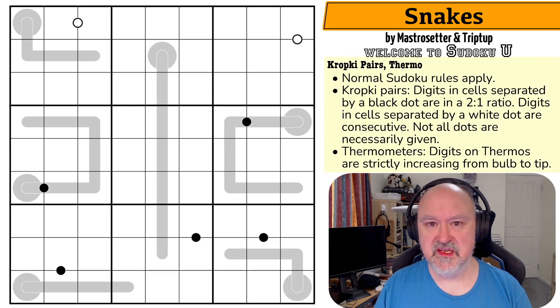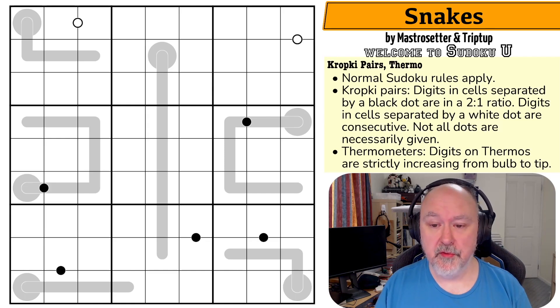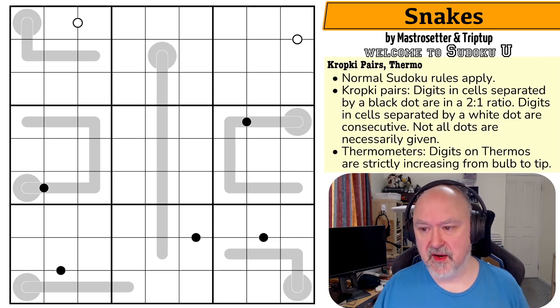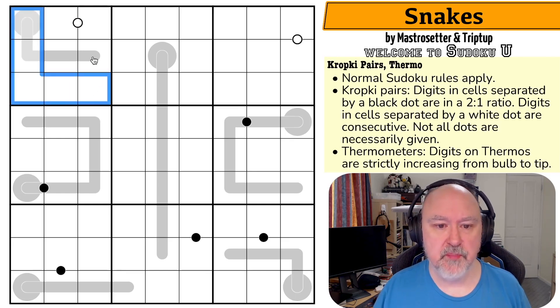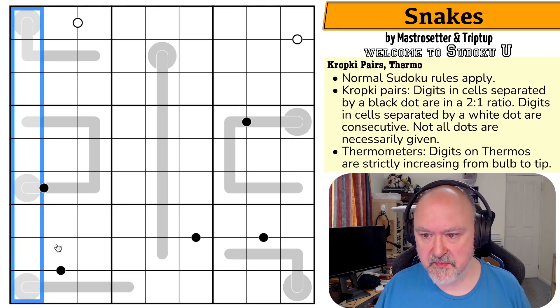Whether soon is next week or in three months I don't know, but when it does come out I will make sure to let you all know. So let's have a look at Snakes by Mastro Seta and Triptup.